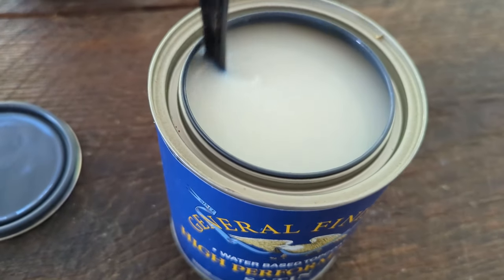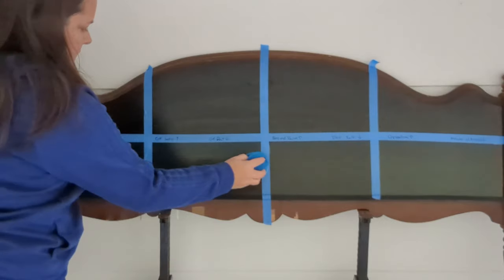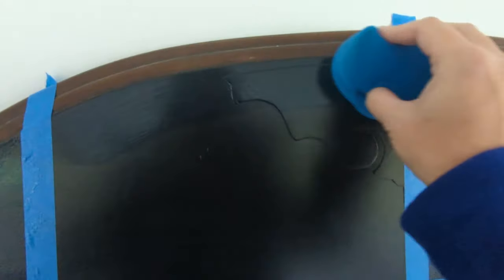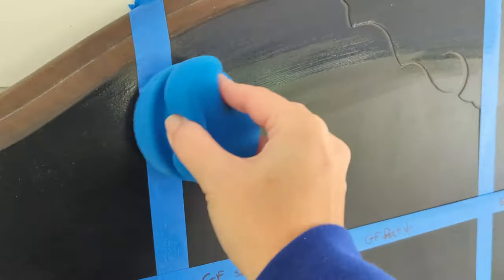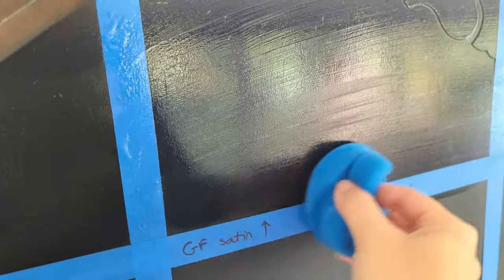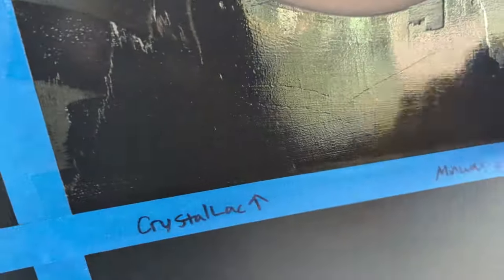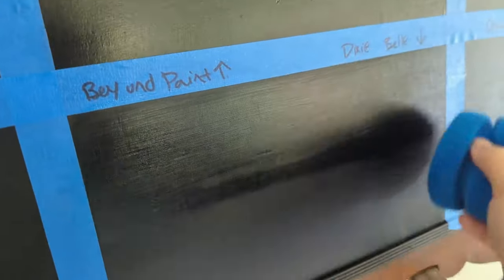When sealing paint, especially dark colors, there are a few things you need to do for best results. Always stir your sealer really well before applying — don't shake it like paint, because you need to avoid air bubbles. I like to use a sponge for a smooth surface, but whether you use a sponge, rag, or brush, apply really thin coats. Just enough for a light film over your paint, doing at least two to three very thin coats. The more sealer you build up and the thicker the coat, the more likely you are to get that filmy, milky finish over dark paint.